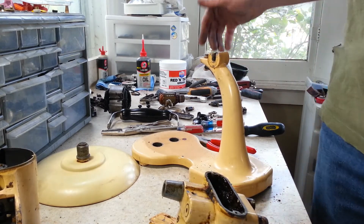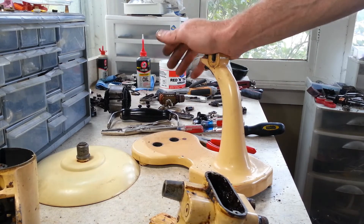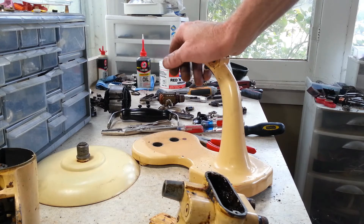This one is pretty much done with teardown. We're going to stop the video here, get all the stuff cleaned up and polished up, get everything sandblasted and powder coated, and come back and check it out when it's done.